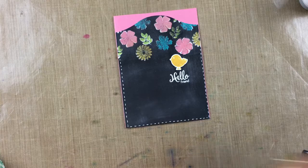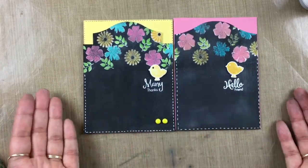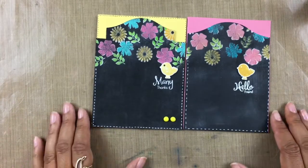And our card is done. So there you have it — that is how you make the chalkboard background. Thank you guys for hanging out with me today. I will see you guys in another video soon. Take care.